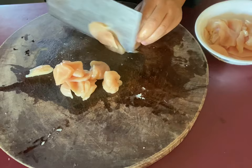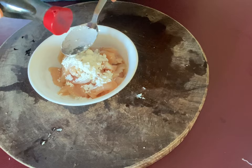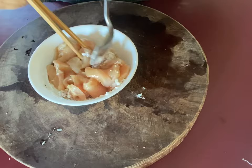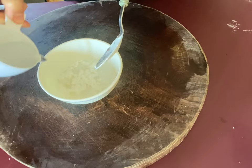Next I'm going to marinate the chicken. I put one tablespoon of vegetable oil, one tablespoon of cornstarch, one tablespoon of light soy sauce, a little bit of black pepper, and one tablespoon of cooking wine. Mix them well and set aside. Now I'm going to prepare the slurry: one tablespoon of cornstarch, add one-third cup of water, mix together. This is used to thicken the sauce later.